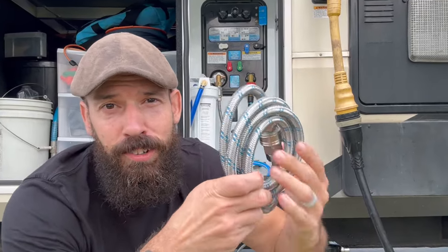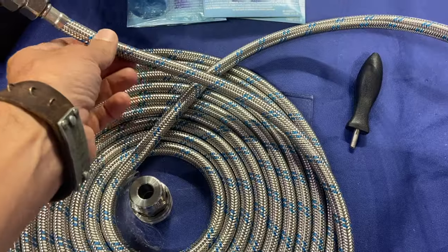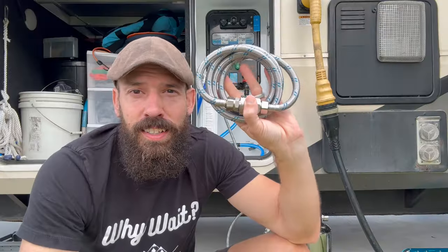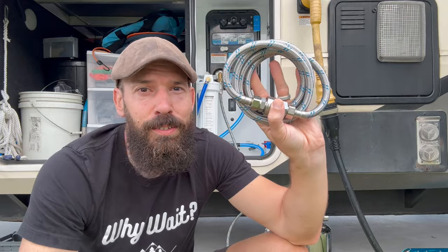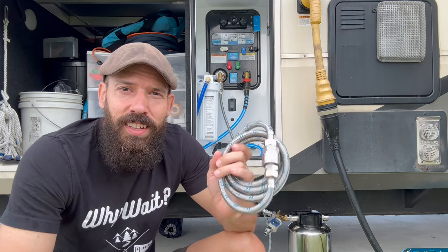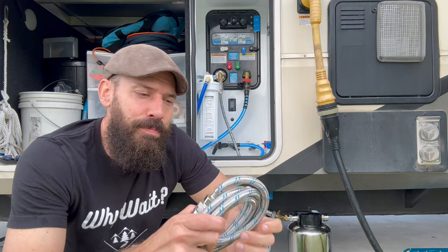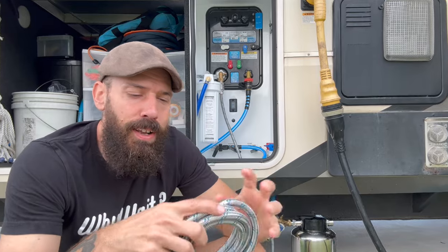The ultimate bulletproof RV hose right here — this little guy, best hose I've ever used after five years full-time RVing. Welcome back to Why Wait. Today we're going to talk about the best hose on the market as far as I've seen, and that is a hose from Blue Technology — a stainless steel braided hose.